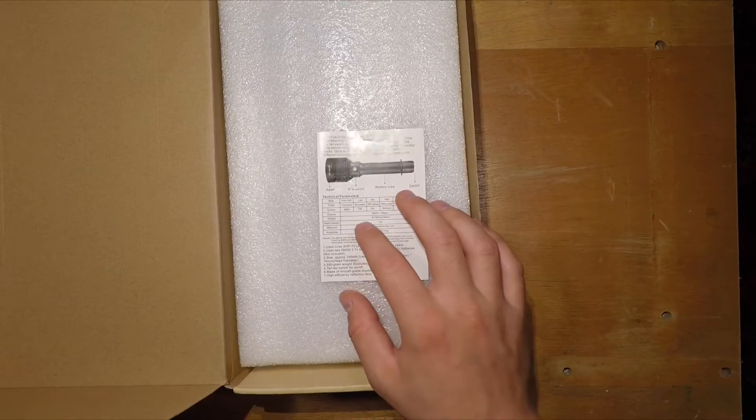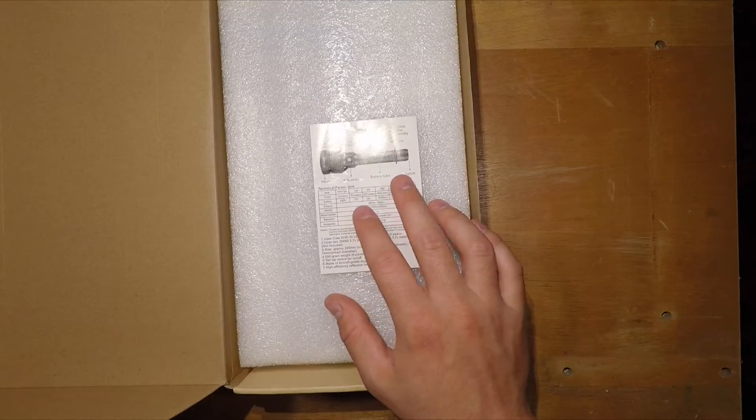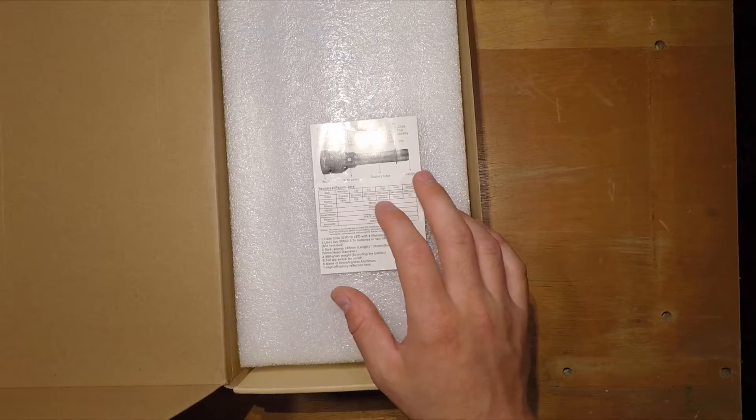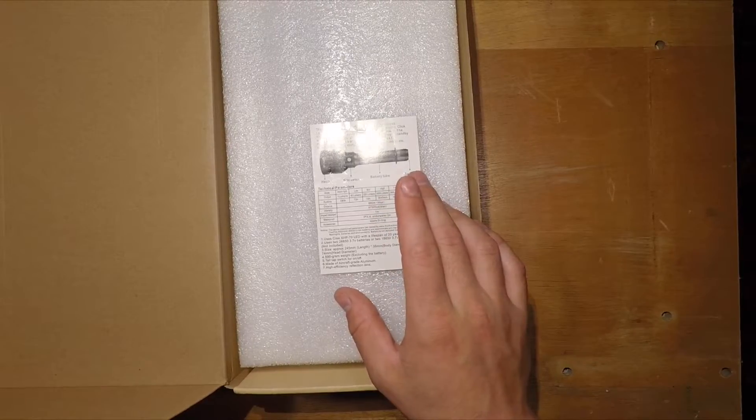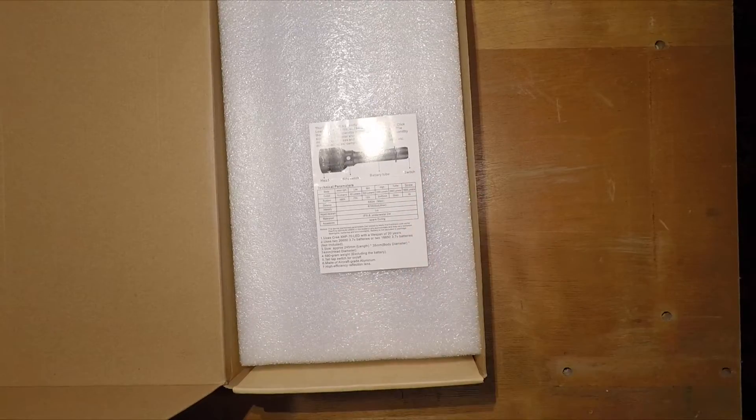Moonlight mode is 1 lumen running for 480 hours. Low is 65 lumens for 72 hours. Medium is 320 lumens for 18 hours. High is 1,800 lumens for 3 hours 45 minutes. Turbo is 3,960 lumens running for 55 minutes. Strobe is 1,800 lumens for 4 hours.